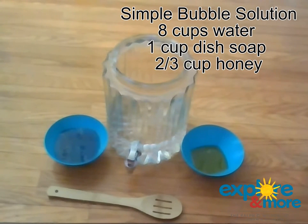Now, normally when I make bubble solutions, I use glycerin. But I don't have any glycerin in my home right now, and like most families, we're limiting our trips to the grocery store. So instead, we are using honey.